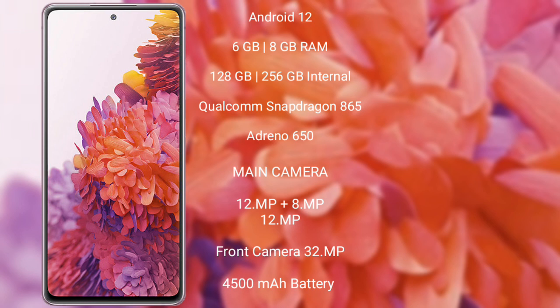Samsung Galaxy S20 FE has a 4500mAh battery with 25W fast charging support. Thank you.